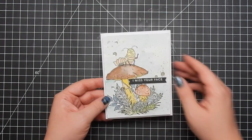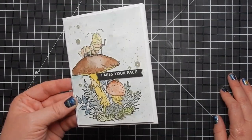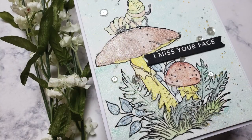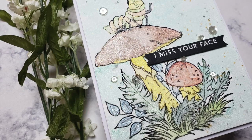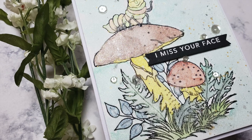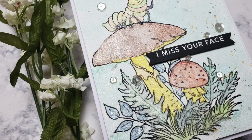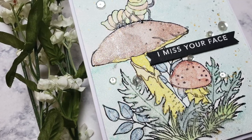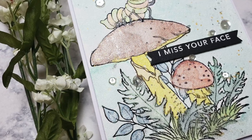I absolutely love the metallic watercolors - I think they performed really well and looked really pretty. I love the sheen on the card. I'm definitely looking forward to trying out some black watercolor paper and trying my best to make a galaxy sky, so stay tuned for that video. Don't forget about that coupon code down below and I'll catch you guys next time, bye!